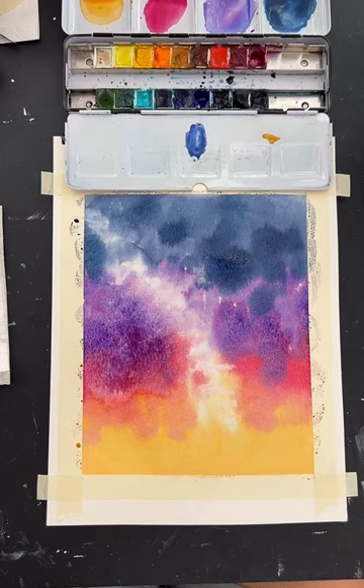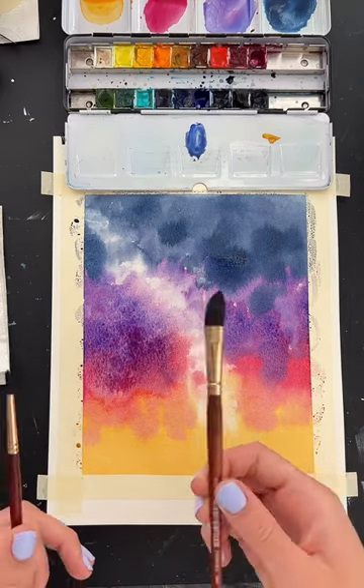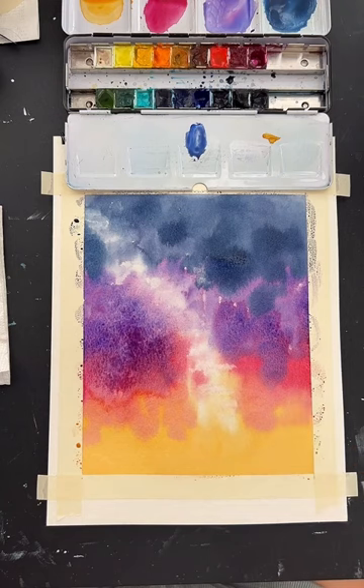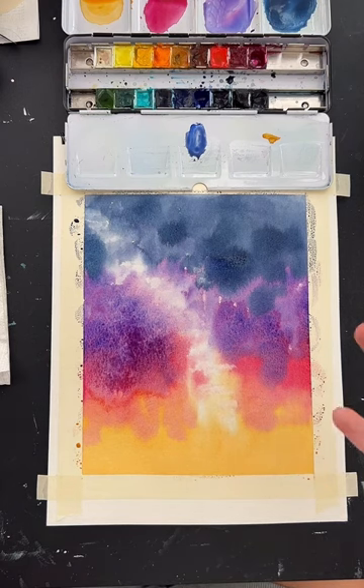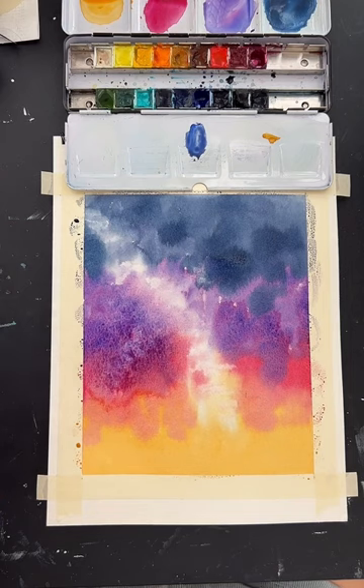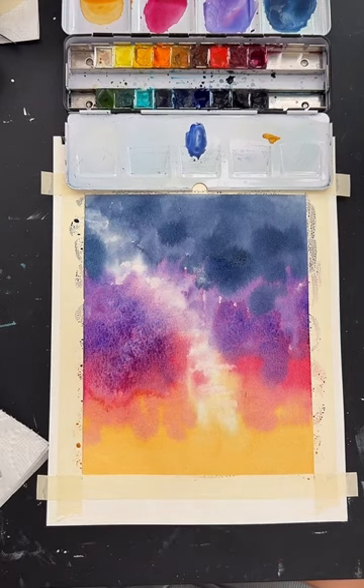Any tips for avoiding hard edges? Use a big brush — if you use a small brush, you're not covering enough paper to keep working while it's still wet, and the paint will dry faster, leading to hard edges. Also, working quickly helps a lot because the paint doesn't dry before you get a chance to work on it. Sometimes it has to do with the paint you're using, how much water is in it, or the humidity in your area. That's something you just kind of learn with practice.